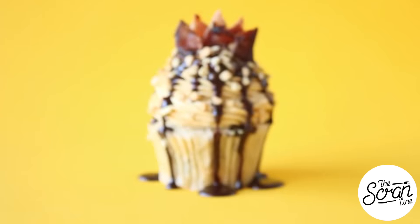Hey guys, I'm Nick and on this episode of The Scranline I am going to bring you the king of cupcakes. Now a lot of you have been asking for a bacon maple or maple bacon cupcake, and I will do one at some point, but this is basically taking maple bacon to a whole new level. There's no maple in this but there is plenty of bacon — in fact there's a bacon crown on top — because these are the Elvis cupcakes.